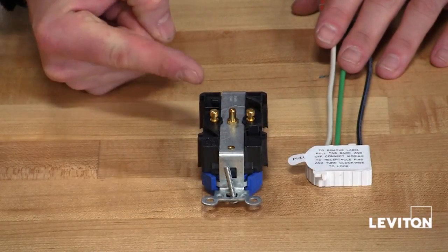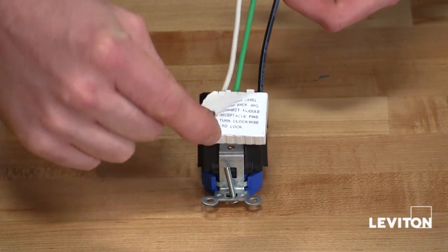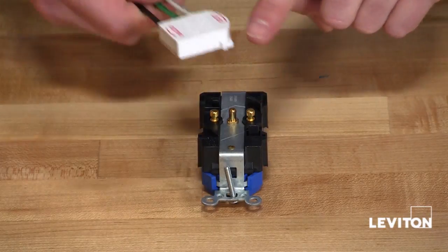To connect a LevLog receptacle to a LevLog wiring module, simply remove the protective label from the wiring module, then align the round side of the wiring module to the round guide on the receptacle.